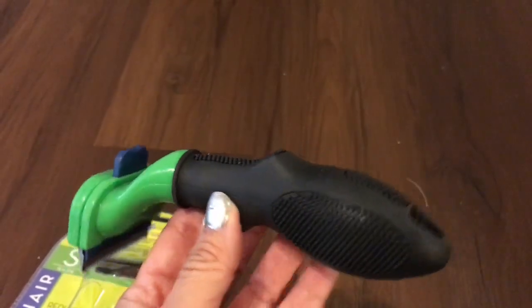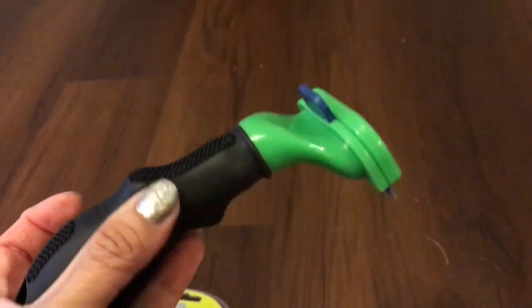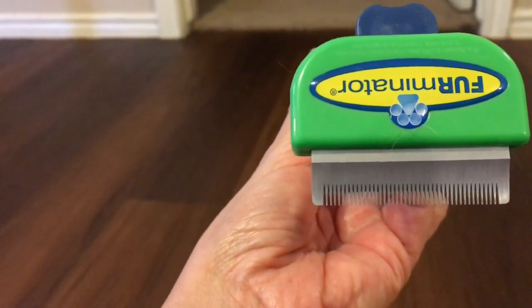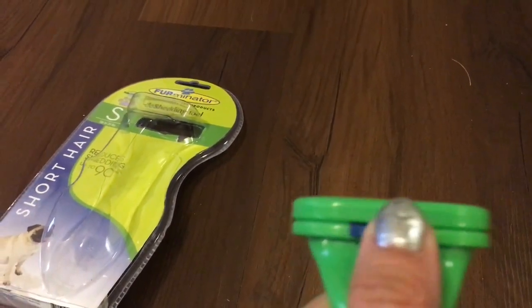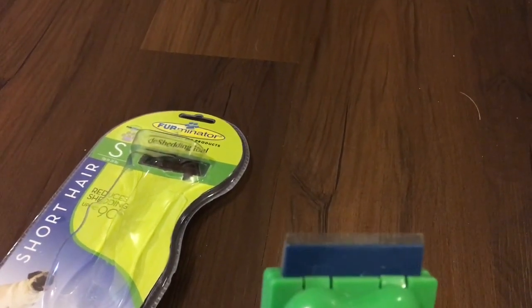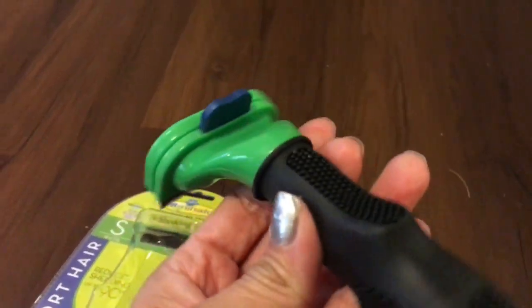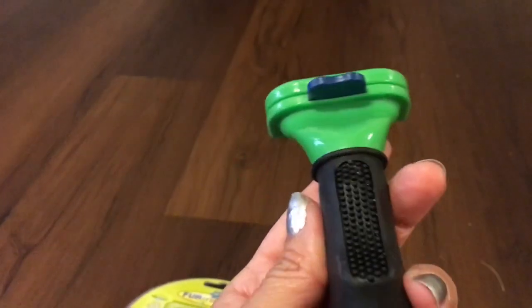As you can see, it has a rubber handle with an ergonomic grip so you can really hold it when you're brushing your pet. It has small teeth up in the front that are very close together so they can get all the small hair. It also has a tab up at the top — when you press that tab, this little plastic piece comes out close to the teeth to help release the hair that you've pulled out while brushing. I'm going to do a demonstration with my little dog Moo Moo and see what happens with this tool.